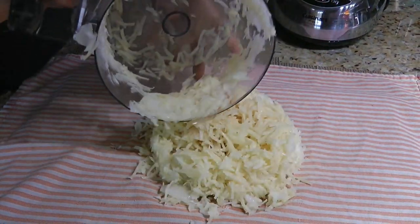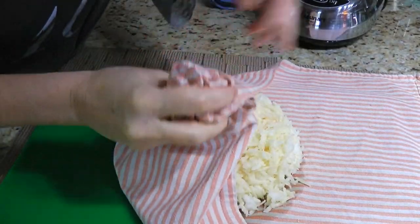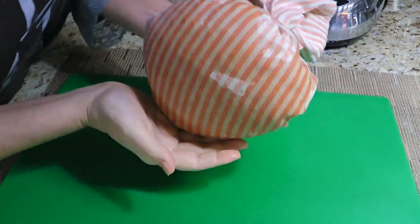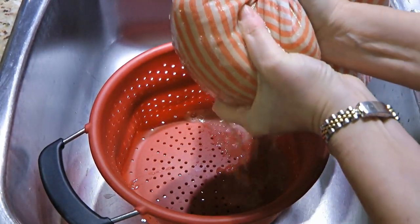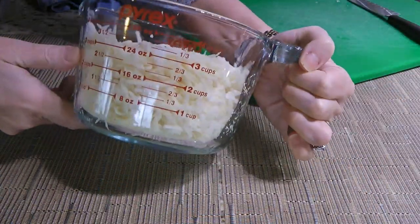When we're done, we'll drop them on a clean dish towel, gather the corners just like we do when making latkes or hash browns, and hold the top tightly. As we can see, it's already wet, so we'll move onto the sink and squeeze it firmly to remove the excess moisture. We should end up with roughly 3 to 3.5 cups of potatoes.